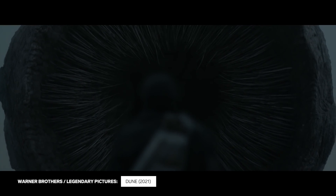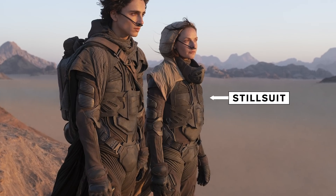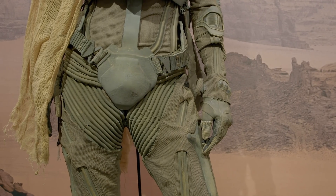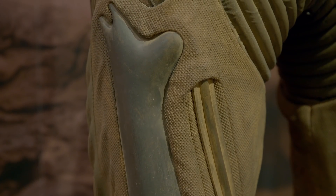In Dune, inhabitants of the desert planet wear full-body outfits called stillsuits. The stillsuit is the ultimate survival suit — it captures moisture and recycles it into drinking water. It is the thing that allows them to live and survive in this very arid climate where water is more valuable than oil, than gold.